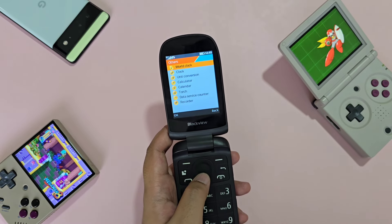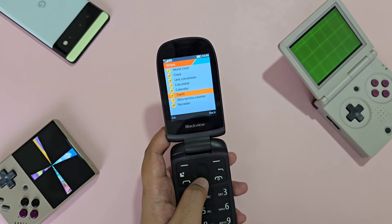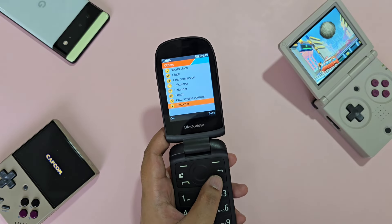The others section consists of: word clock, clock, unit conversion, calculator, calendar, torch, data service counter, and a voice recorder.